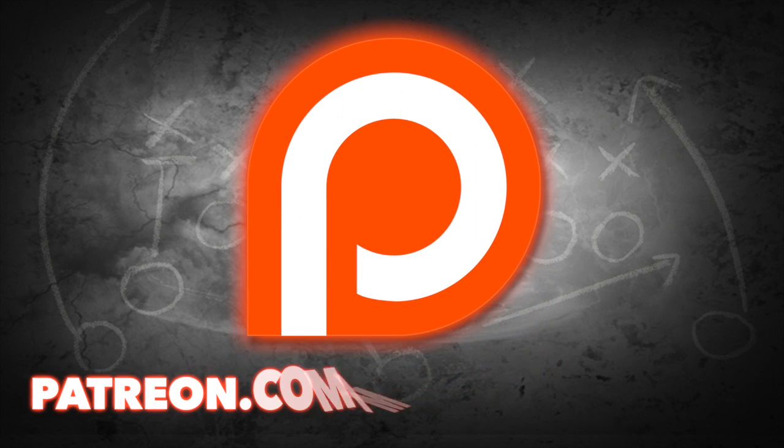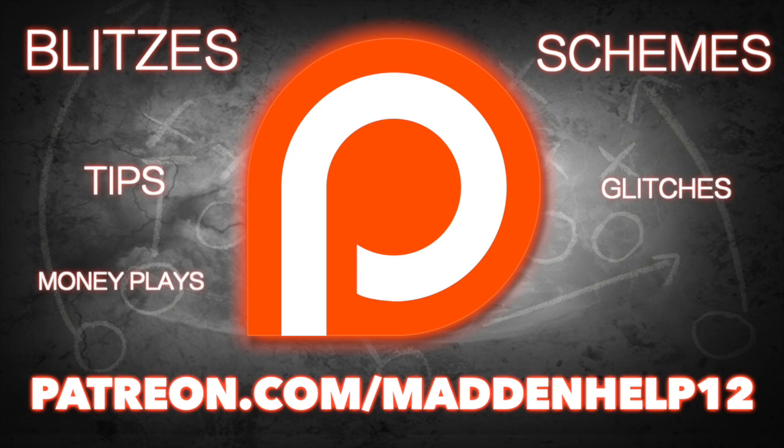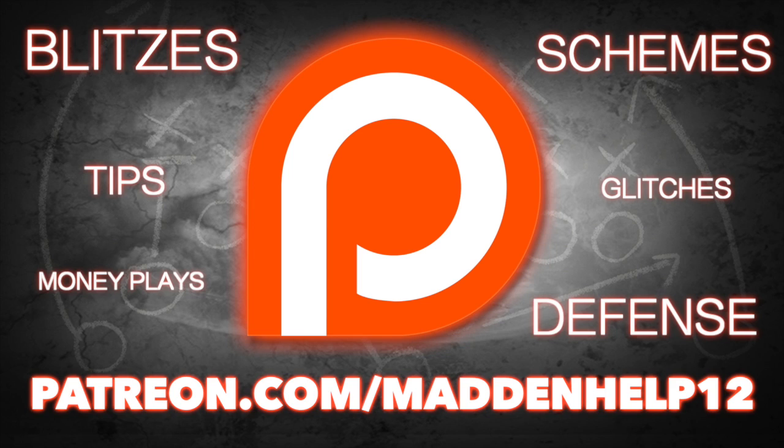Hey guys, if you want to take your Madden game to the next level, head on over to patreon.com/maddenhelp. You'll receive the best blitzes, schemes, tips, glitches, money plays, and defenses in Madden. This is the best content you're going to find anywhere online for only five dollars a month, so head on over to the link and become a patron today.